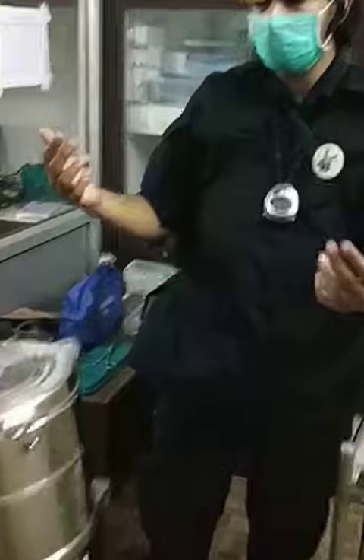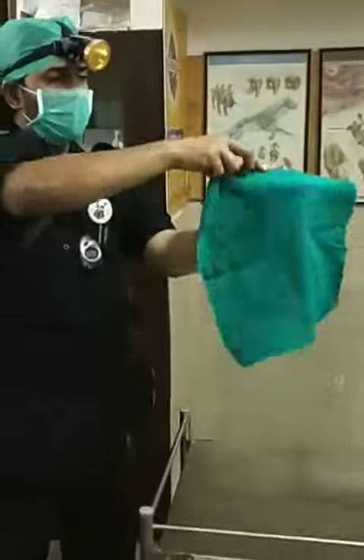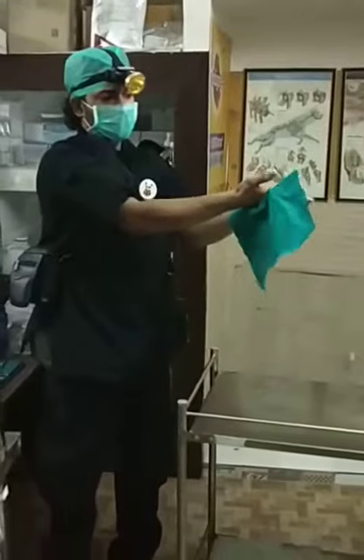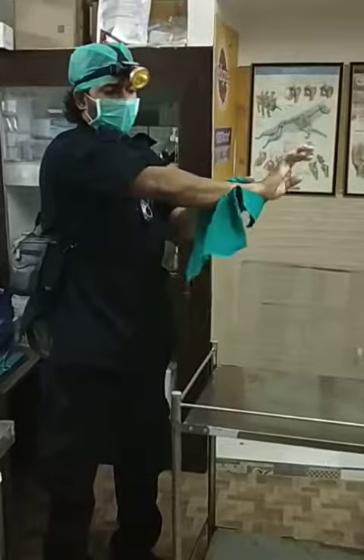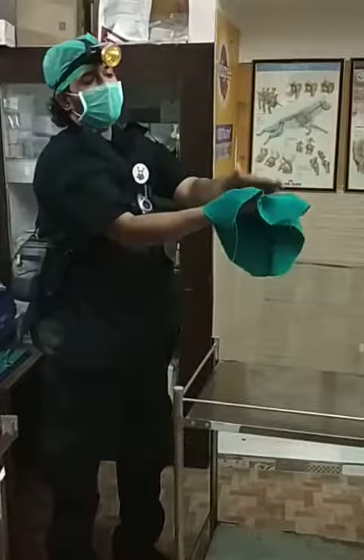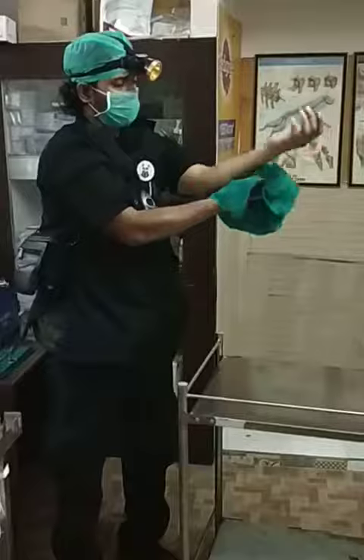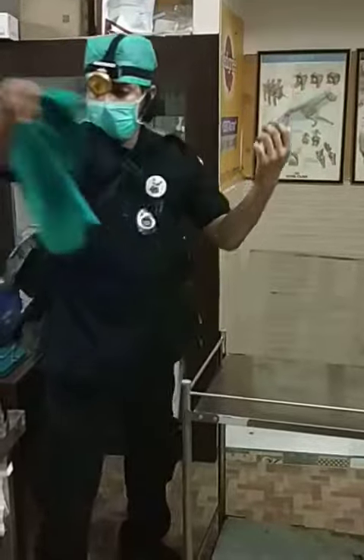I request my assistant to open up the bin please. Now I take an autoclave towel and divide it into two. You don't want to go up past your elbows, but you don't want to touch any surface twice. This is important to minimize infection — specifically, surgical site infection from the surgeon's side.